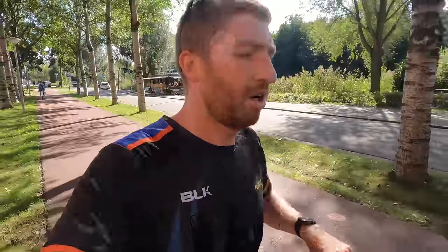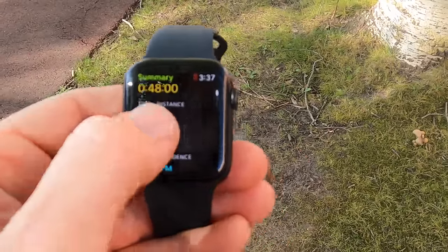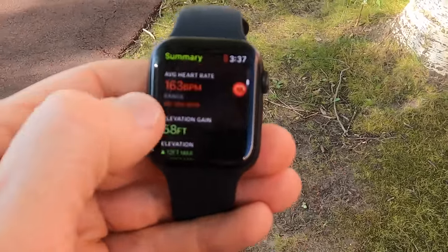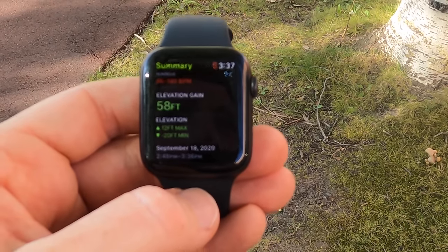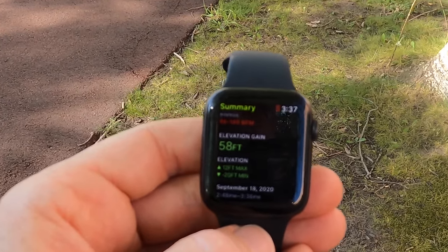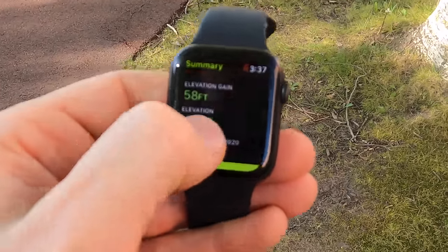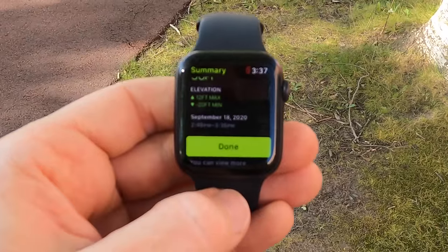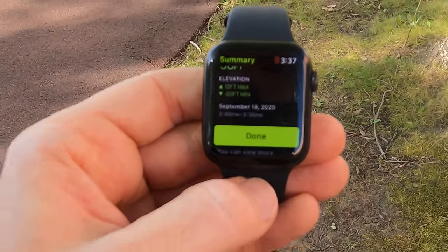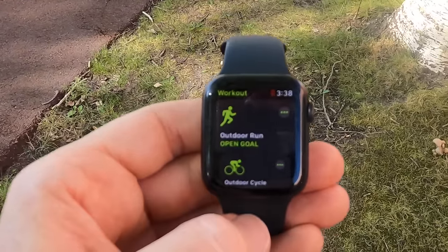Back where we started — 6.24 miles, basically finishing up a 10K. Stopping the workout shows total time, total distance, average pace, cadence, calories, average heart rate, and elevation gain of 58 feet. That's honestly a bit optimistic since it was pretty much a flat route with just two little bridges. Maximum elevation was 12 feet, minimum was negative 20 feet, which is actually accurate for Amsterdam.